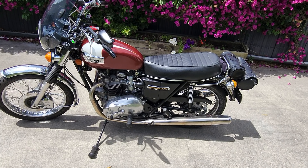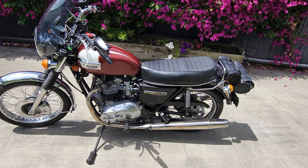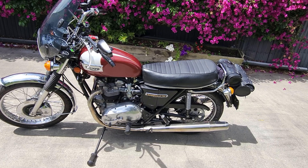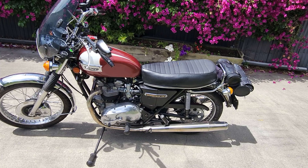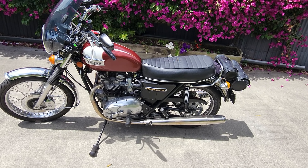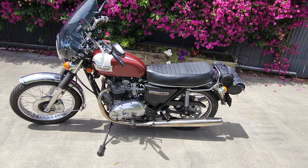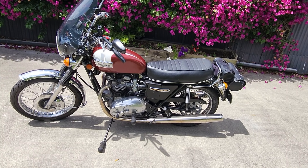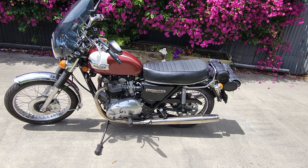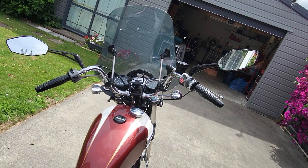Sprocket-wise I run a 20/45 — 20 on the front, 45 on the back. I'm seriously considering going down to a 43, because even at 70 miles an hour I've got heaps of power and it makes cruising a little difficult. I'd prefer a bit less power in fifth and to use the gears more, and I think going to a 43 will achieve that.